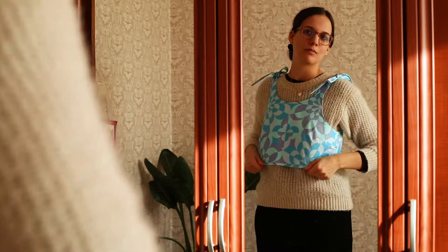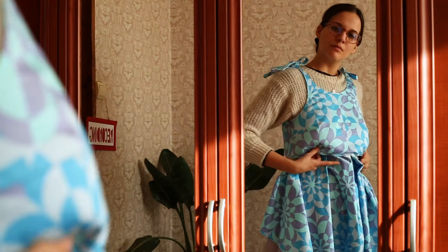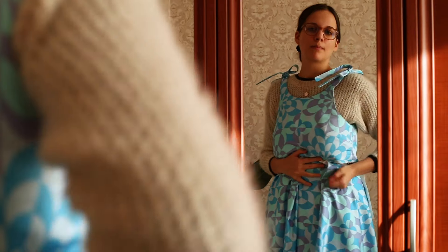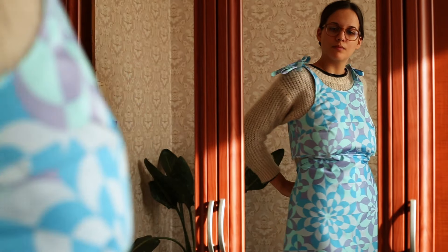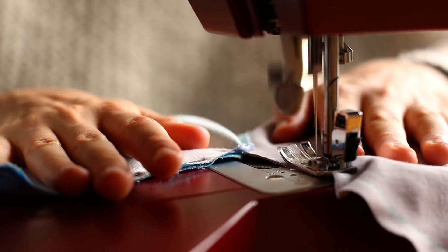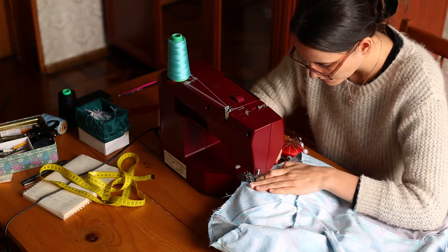My initial idea was to do a pleated skirt but when I got to that point I actually changed my mind because I thought this is such a gorgeous print it really should be the star of the show and it shouldn't be cramped with pleats or gathers or anything else. So I went for an A-line skirt and I really loved it, and because I didn't do the pleated skirt I actually had enough fabric left to make a second one. They're both fully lined, they both have pockets, and the best thing is they kind of shine in the sun!